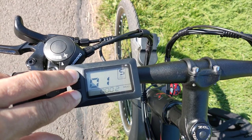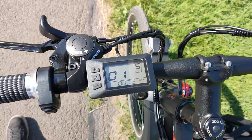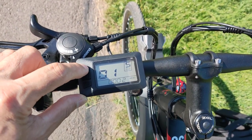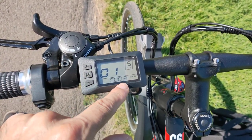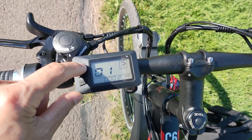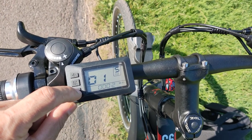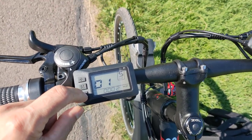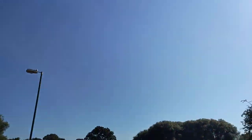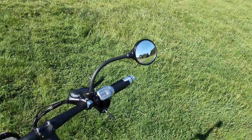The first setting is the backlight brightness. You can see options one, two, and three — three being the brightest, useful for sunny days. And by the way, it's a very nice hot day out today!